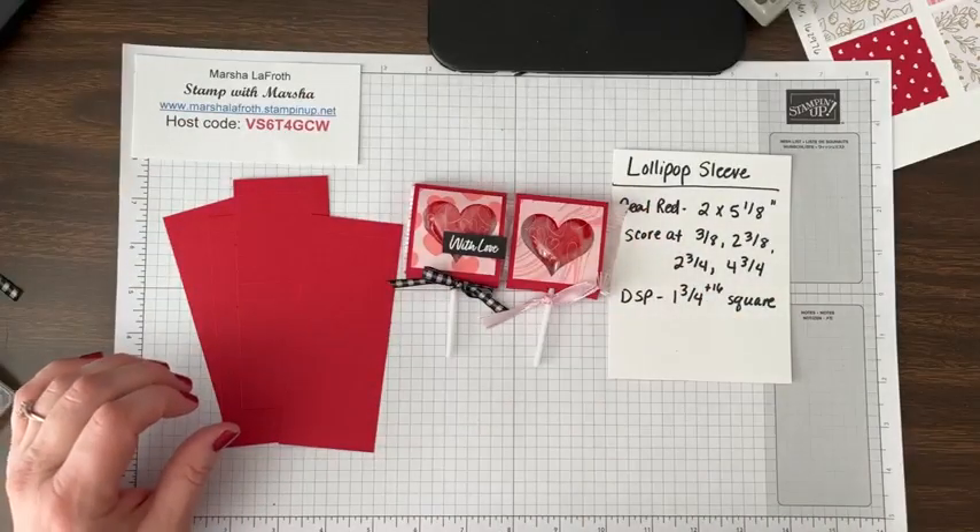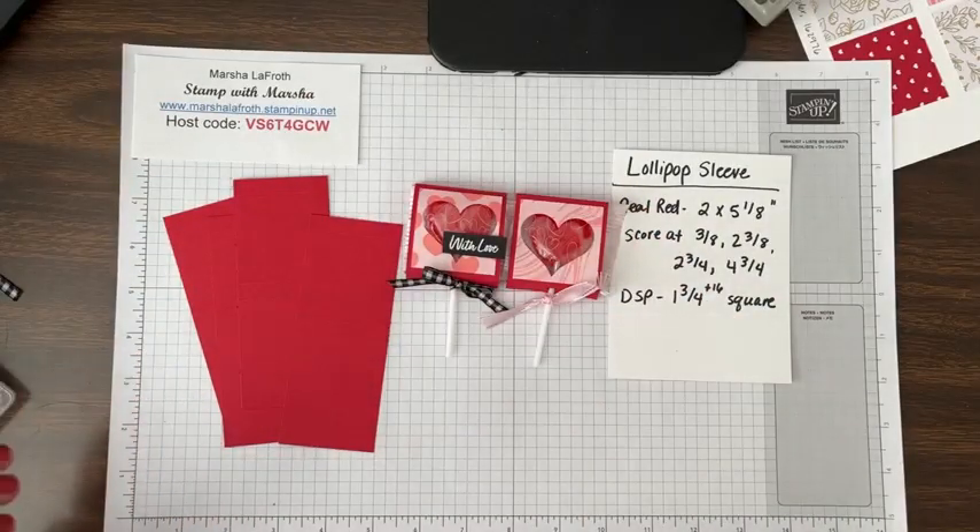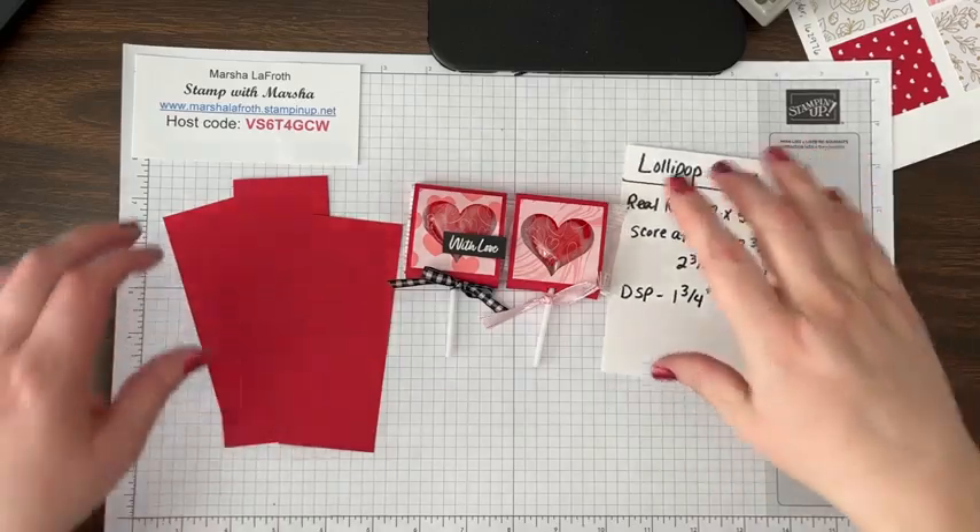That's the end of this little project. Now I'll show you a couple of the new Stampin' Up kits and how fast and easy they are to make.